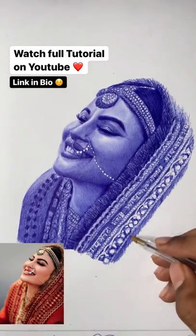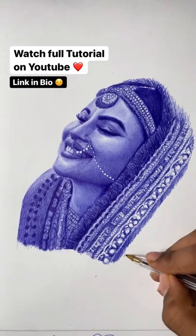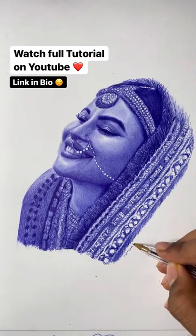We are finally done with this portrait and I'm really satisfied with how it turned out. See you guys in the next tutorial — thank you very much for watching, please like.